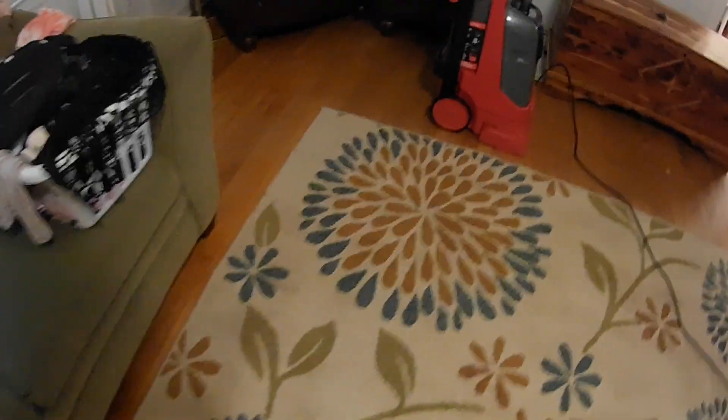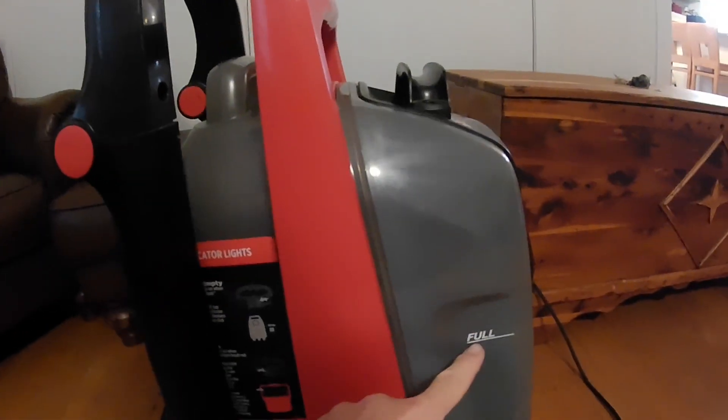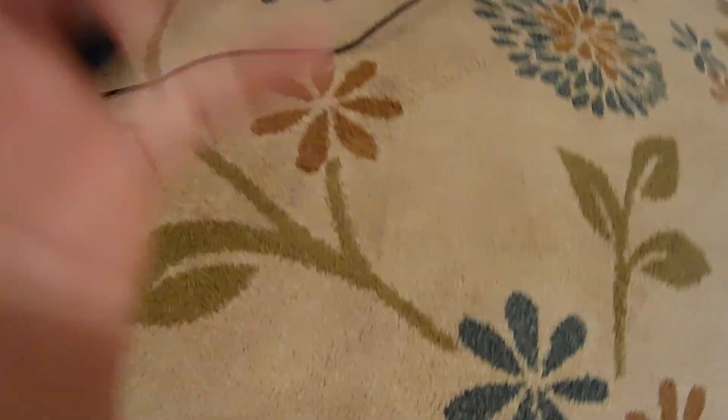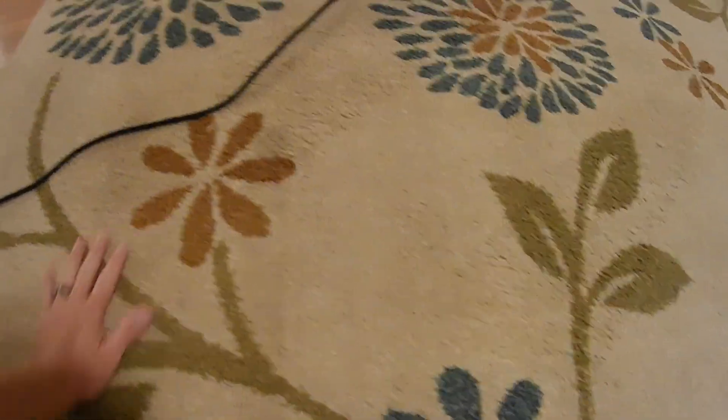It pretty well got up the Kool-Aid stains. I think once it dries it's going to be clean. There are some high traffic areas right in front of the couch that are still stained, but the floor underneath doesn't feel wet, and even the bottom of the carpet doesn't feel wet. Surprisingly, the carpet itself just feels a little bit damp — it's pretty well dry.